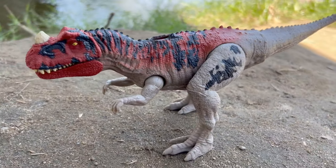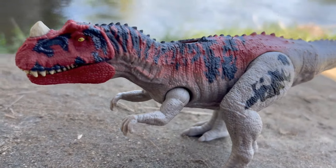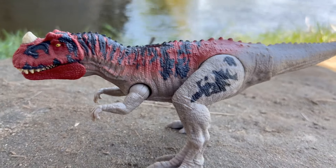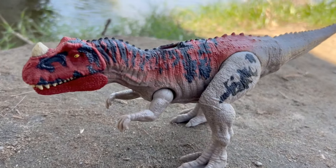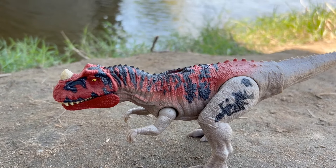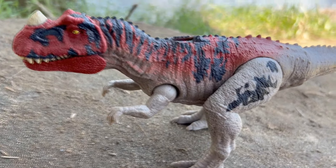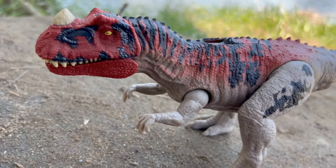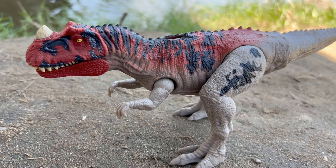I've never reviewed a Ceratosaurus on my channel before, and I just kind of wanted to — so I thought I'd review this guy because he's one of my favorites. Is he one of your favorites? Let me know in the comments below. Do you like this one or do you like the new Chaos Theory version? Let me know, and as always, I'll see you next time. Thanks for watching.